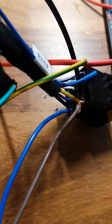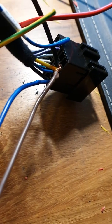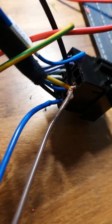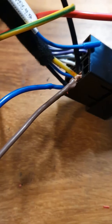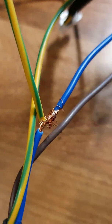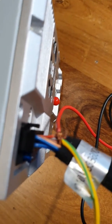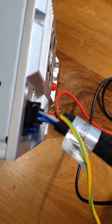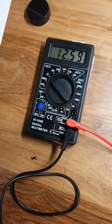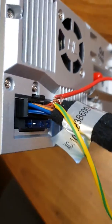The brown cable is the negative, the blue is the positive. The blue is connected to black, the brown is connected to yellow. The positive is connected to ACC, which is exactly here at position six — the red cable. The 12 volt power plug is connected.